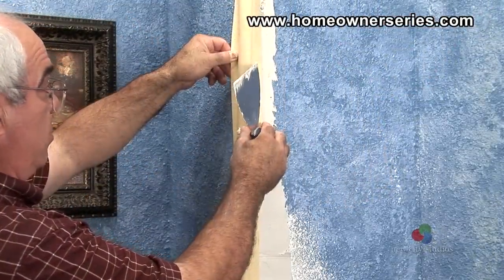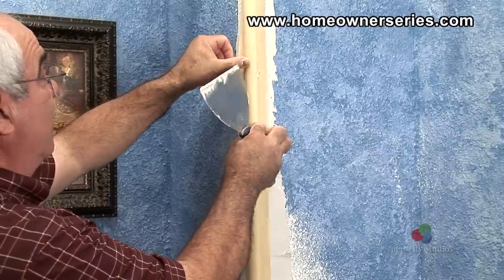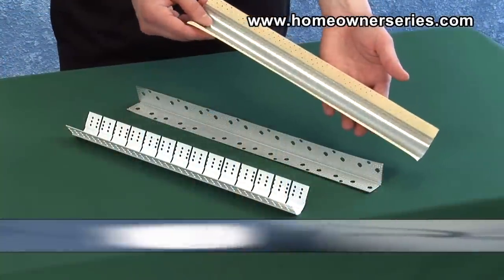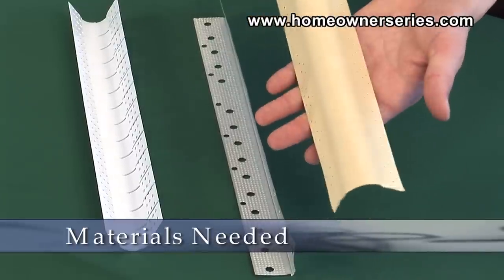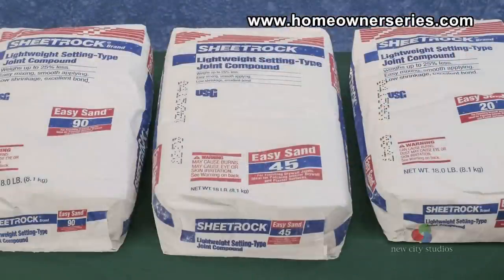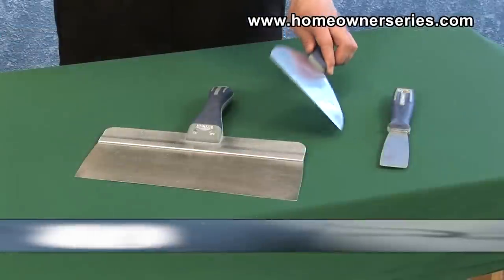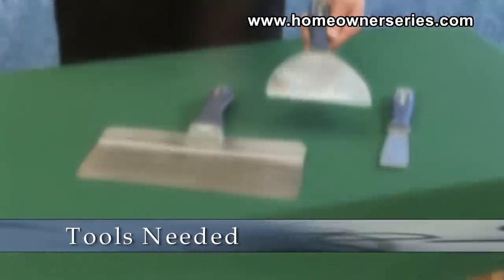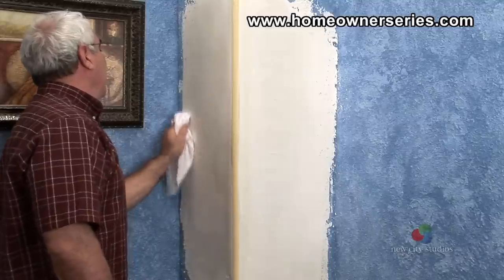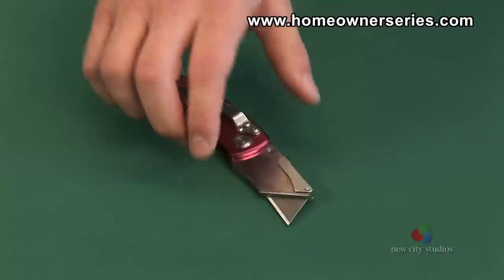In order to install round corner bead, there are several materials and tools that will be needed. The materials needed are the new style round corner bead and 45 minute drywall mud. The tools needed are a 6 inch and a 12 inch taping knife, a wet rag, and a drywall utility knife.